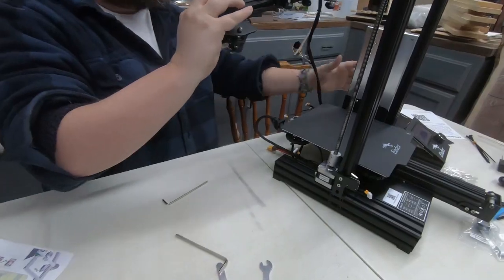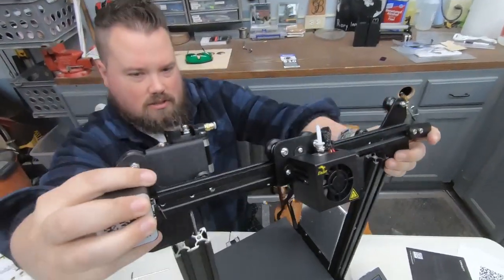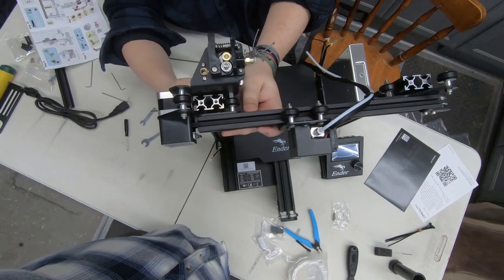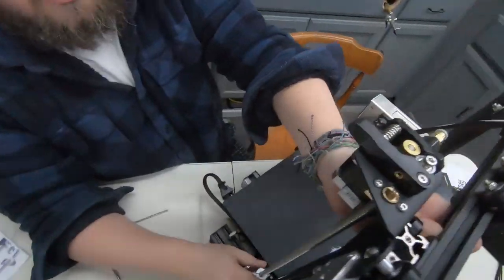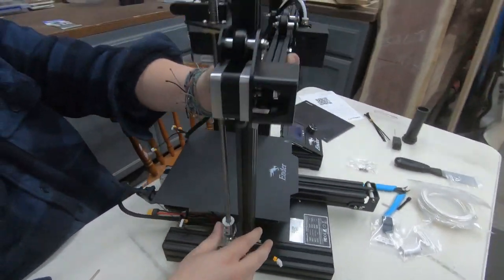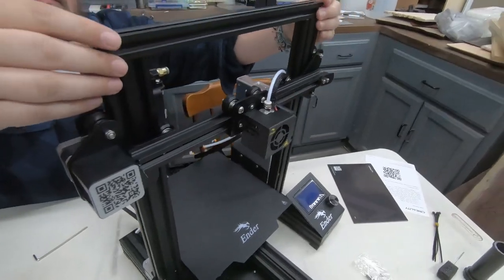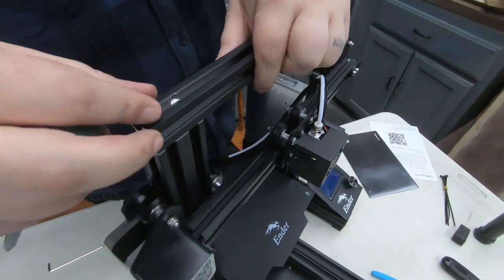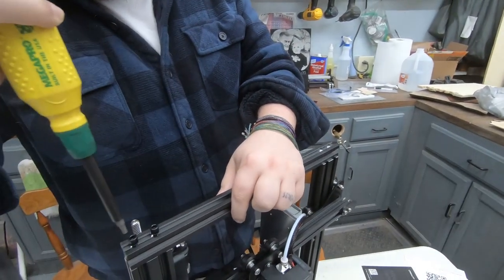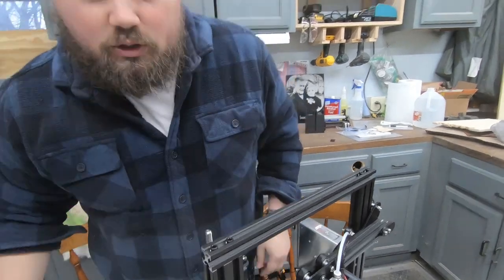Alright, that is the belt on. Now we put on this part — slide it in there and you need to get your rod in at the same time in the right spot. The only way to get it to move down is to spin it and thread it down. Now we put on the top bar — this side is cut out so the screws can go down in, so make sure you get that on the right spot. Those four screws are in.